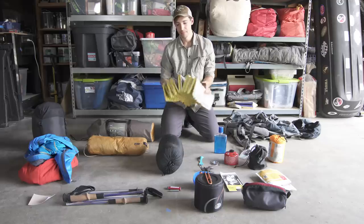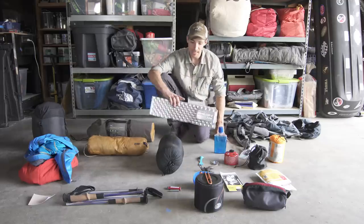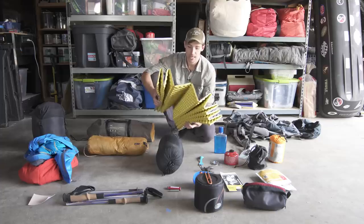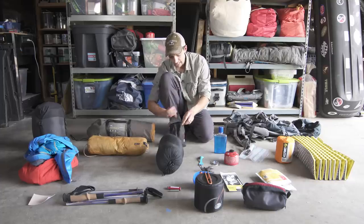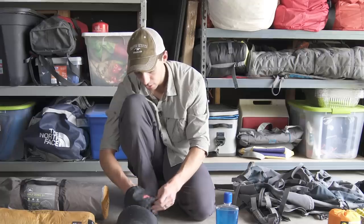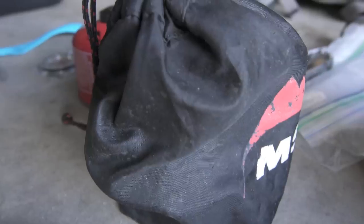So the next thing: a backpacking stove. Again, lots of options here. This is an old MSR WinPro that I've had for a long time. It's kind of whatever you want to do, however light you want to go.